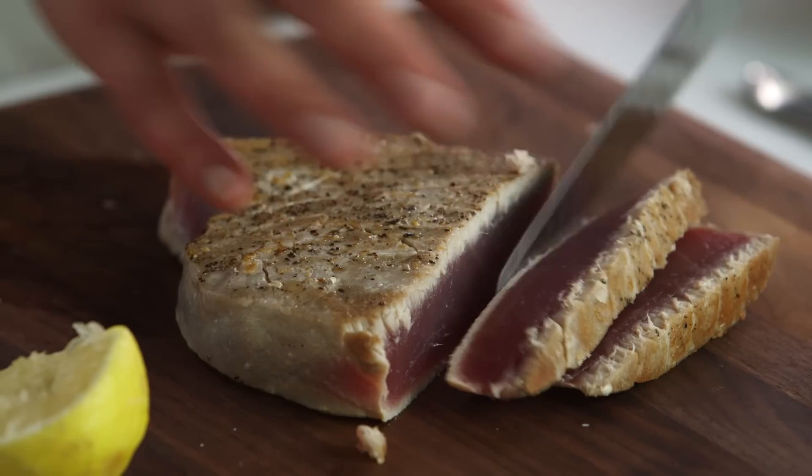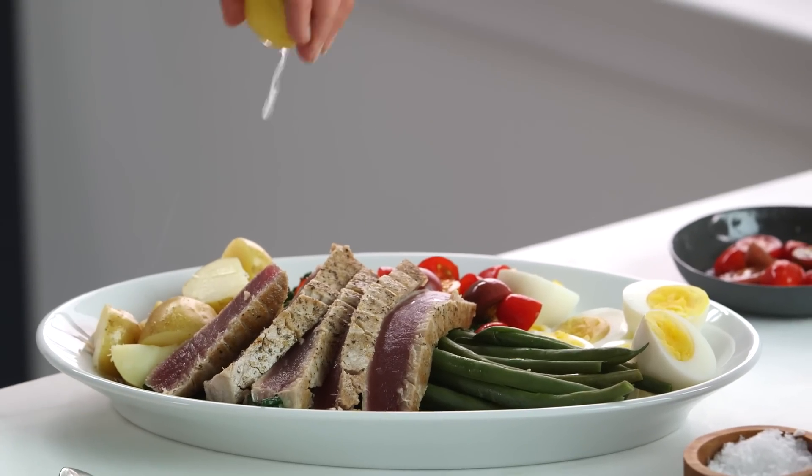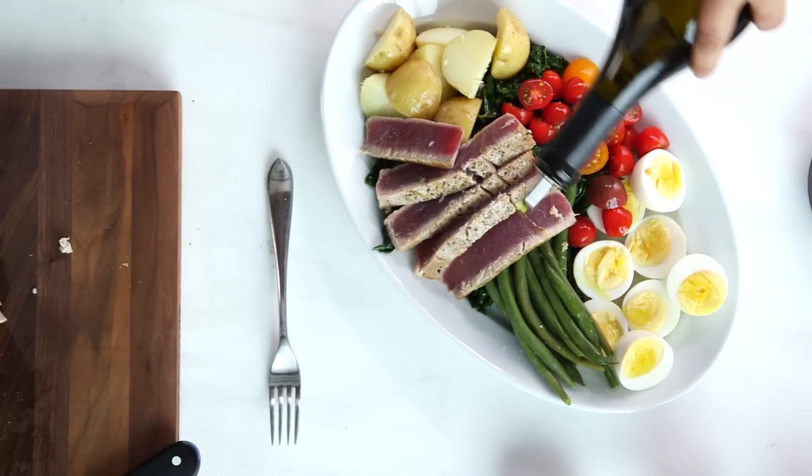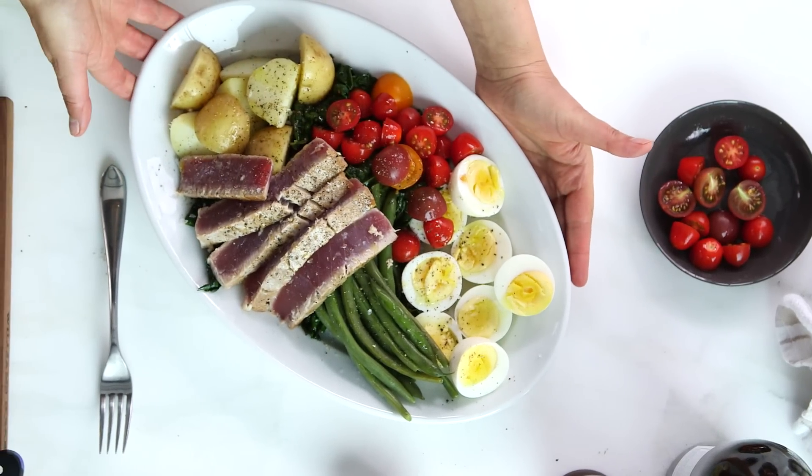There's hardly any cleanup with these pans. You could certainly put them in the dishwasher, but they're so easy to clean just with some hot soapy water — I don't even bother. Now to finish it off, I'm going to use a little more lemon, a beautiful hit of olive oil, salt and pepper. And there you have it — warm kale and tuna niçoise salad.